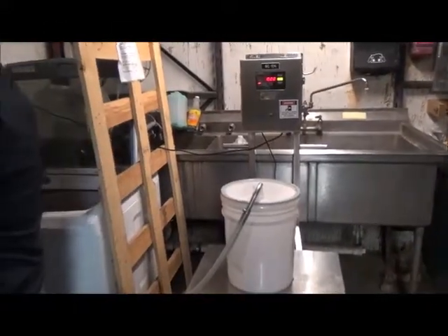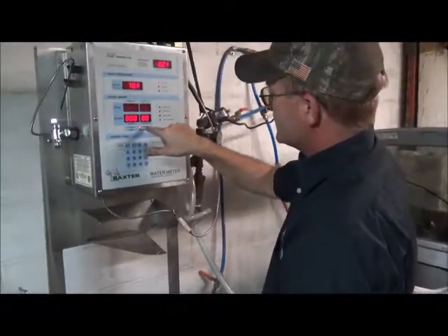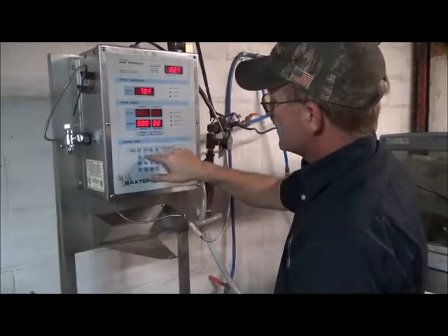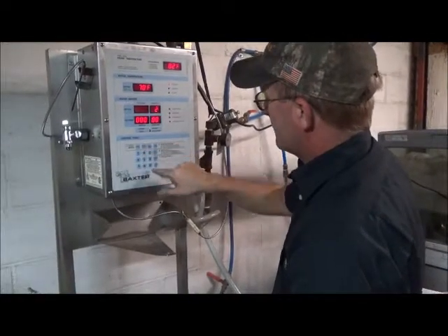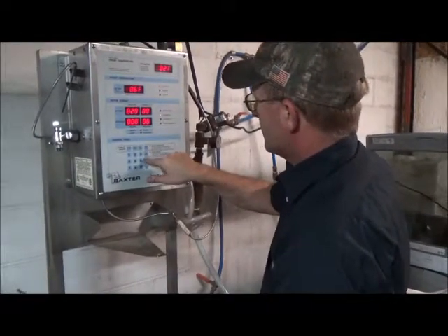We're going to come over here and set our water. As you can see, it's currently set in ounces and pounds. We're going to measure 20 pounds of water. And start.